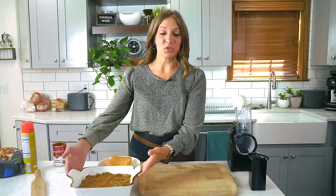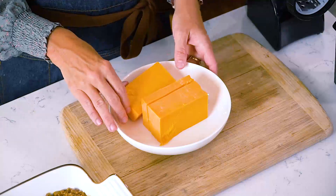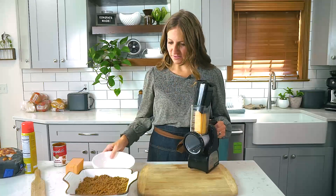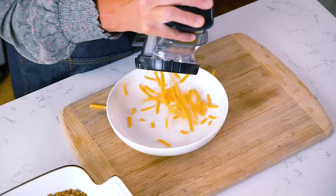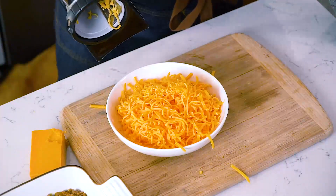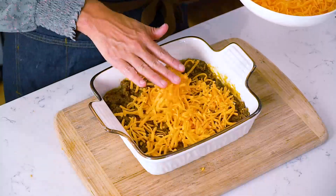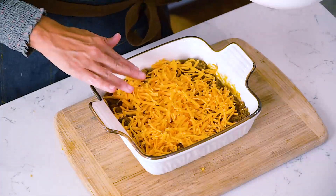The next step is adding some shredded cheddar cheese. You can buy cheddar cheese in a bag, but I highly recommend grating your own. Just buy a block of cheese — I have a handy cheese grater so I don't hurt my fingers. Sprinkle about one cup of cheese over top of the ground beef, and save the other half cup to sprinkle on top of the casserole.